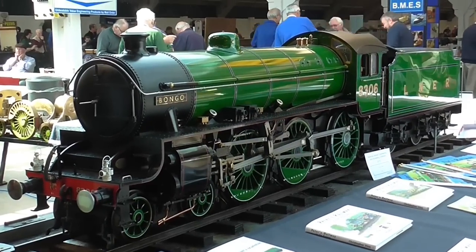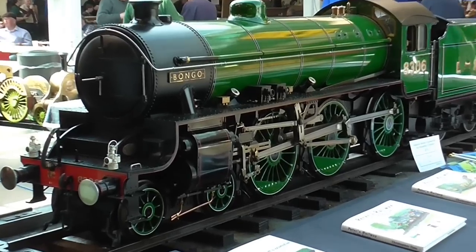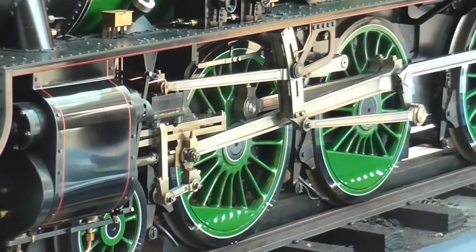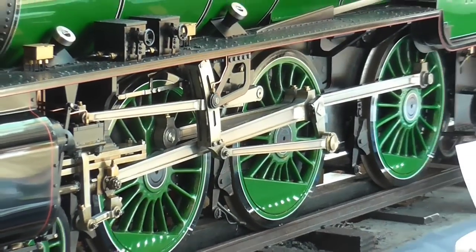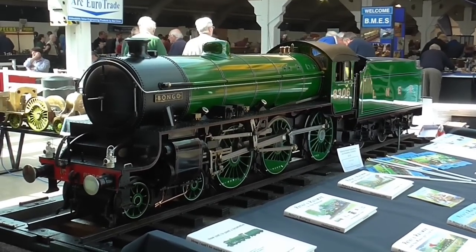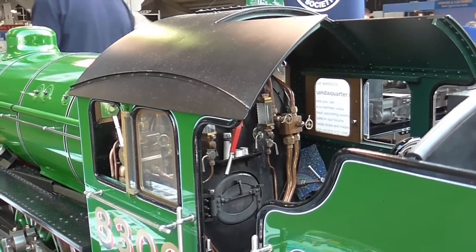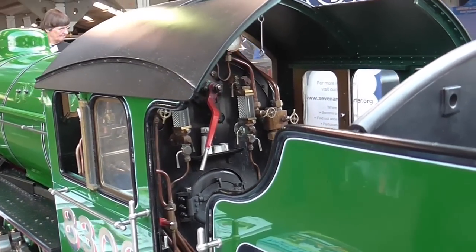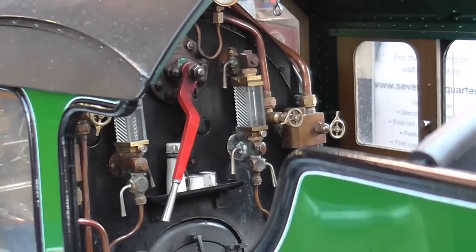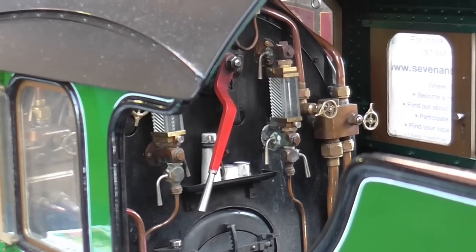Just in through the door we have Bongo, and this is an extremely nice locomotive. It is the same one I'm building, only a little larger, and this is built by Christopher Vine, who at one time was also a Rolls-Royce apprentice. I thought I'd get a few close-ups of this as it is a larger version of the one I'm building. There we have the cab, and you can see the regulator, the water gauges, and the firebox — all this will be done on mine in a smaller scale.